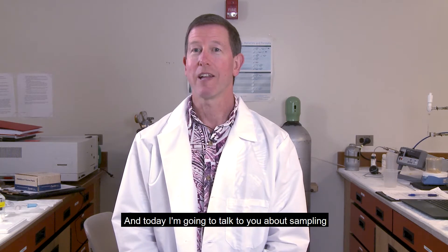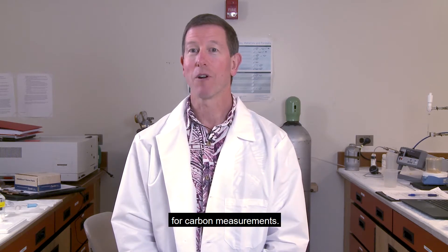Hello, I'm Dr. Christopher Sabine, a professor of oceanography at the University of Hawaii. Today I'm going to talk to you about sampling for carbon measurements.